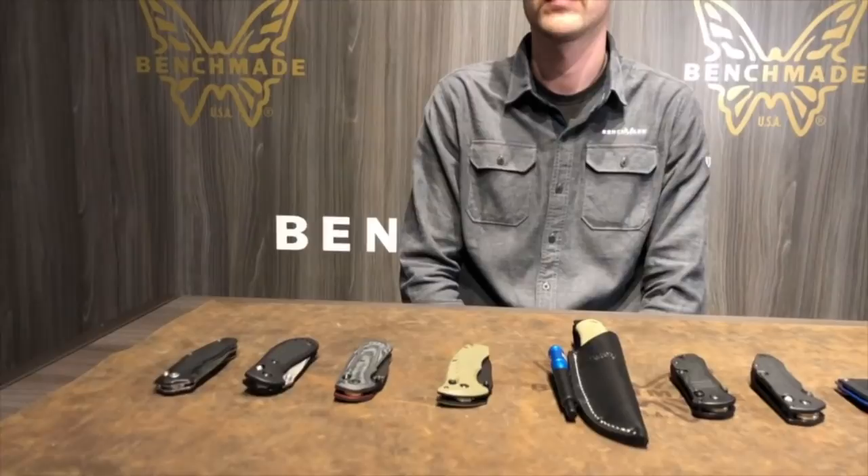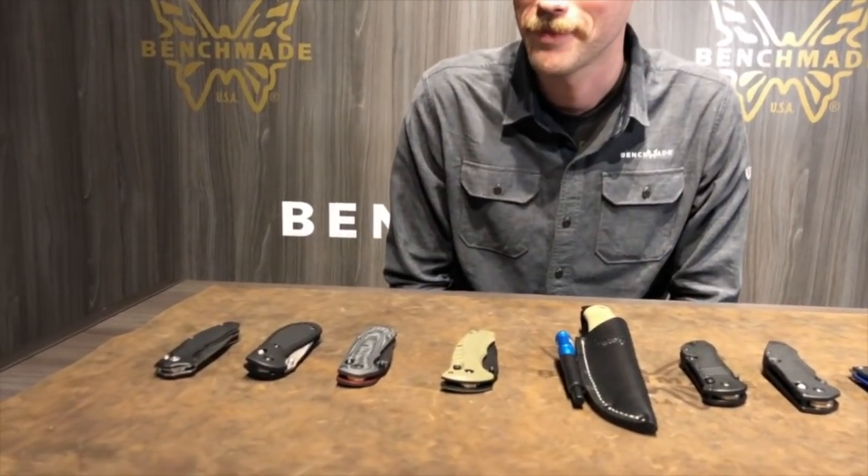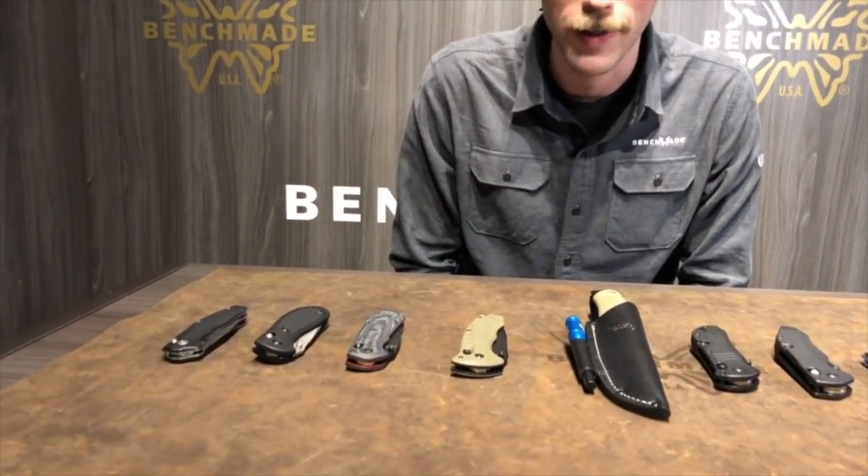I'm in the Benchmade booth and I'm about to go talk to Troy about all the new products they've got. So here we go. Since you've got them out so nicely, left to right, do you want to do them all or just focus on a couple? Yeah, let's rock through them.